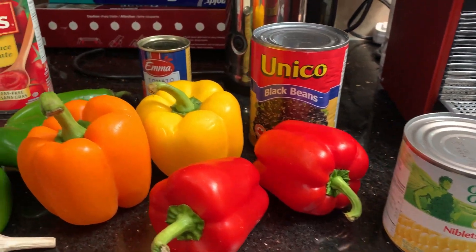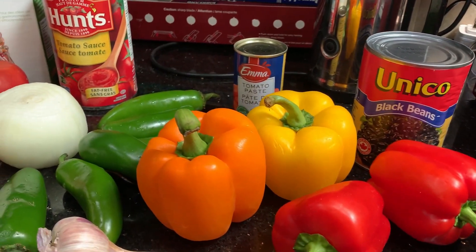This is a quick scan of some of the ingredients you're going to need to be able to make my salsa.